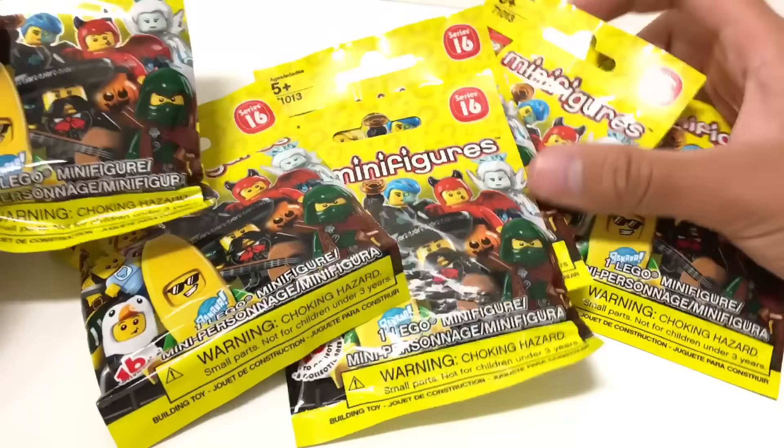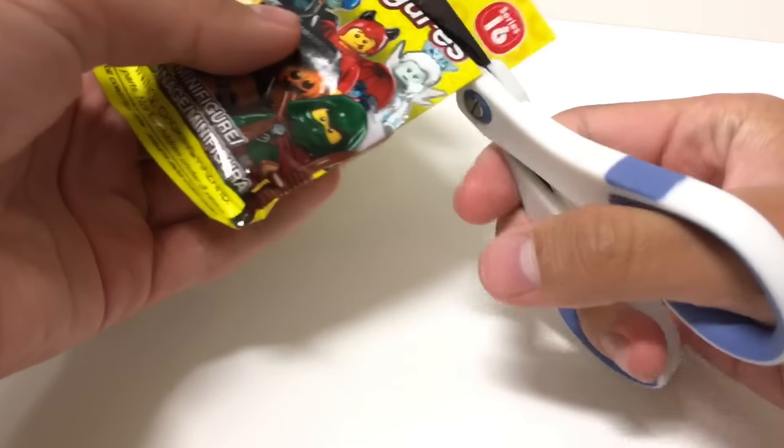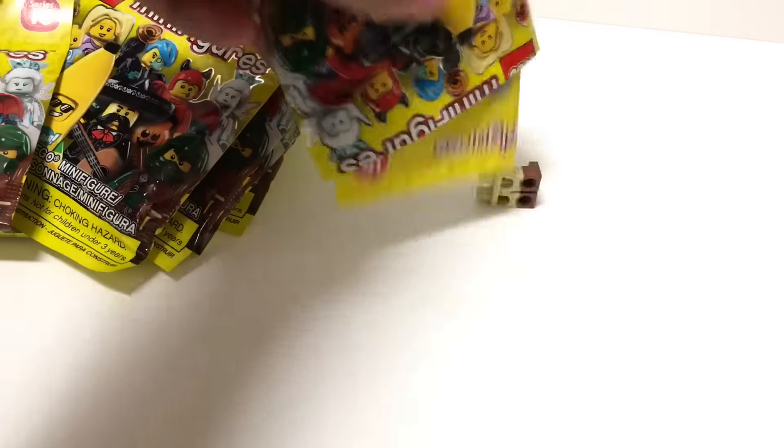Hello, Just2Good here, and I have six more packs of LEGO Minifigure Series 16. I was going to do the review today, but I was like, you know what, I'll do it probably tomorrow. Let's open up some more packs and see what the first one is.